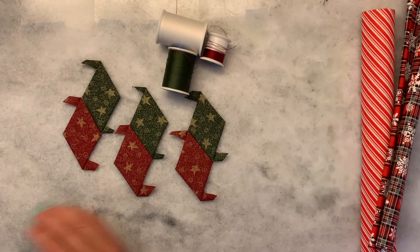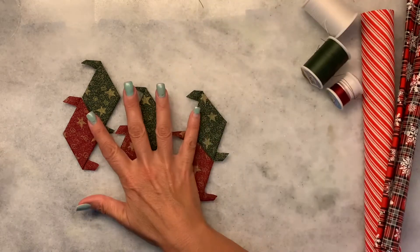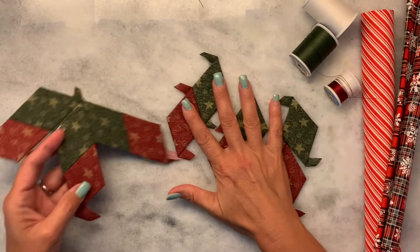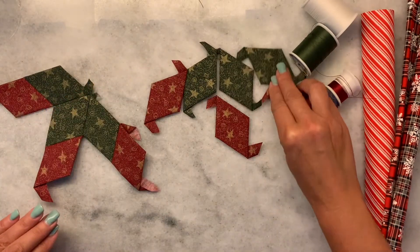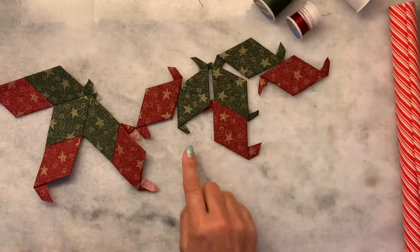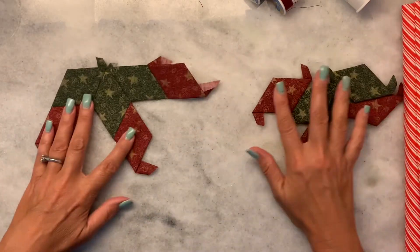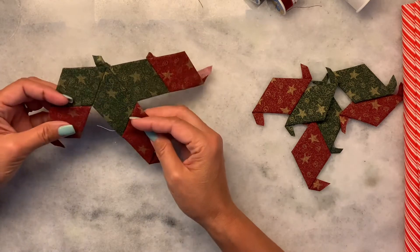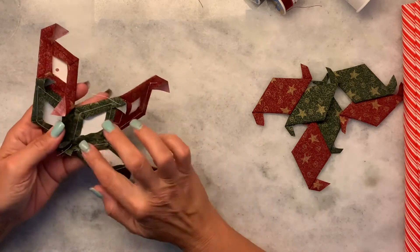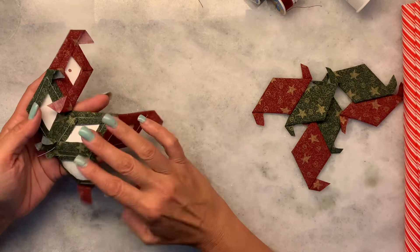Your next step will be to take these six pieces and place them together so that they fan out. Now at this stage all I've done is a flat back stitch or a whip stitch to put these together.